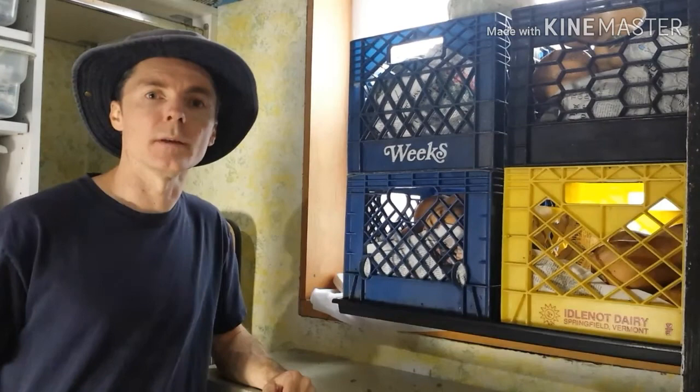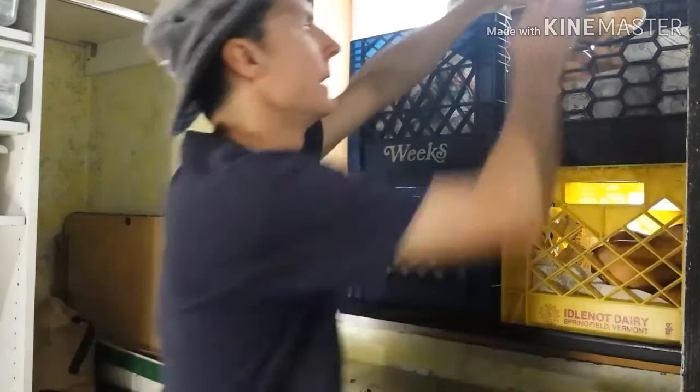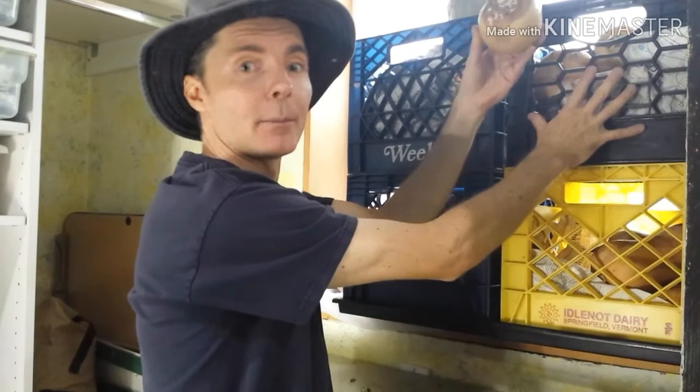One thing you want to remember to do if you are storing them long term is to check these every so often. What I do is when I pack them, I put any that are damaged or have any nicks, scrapes, bumps, or bruises on them in a separate crate and keep those at the top to eat first.